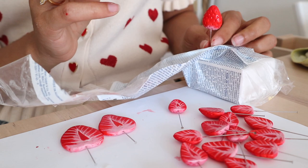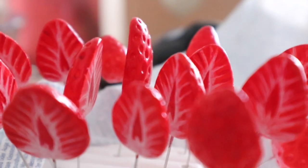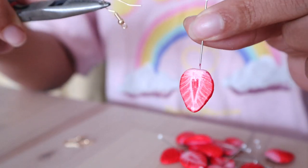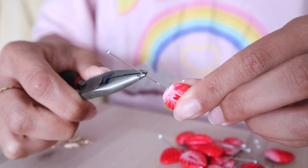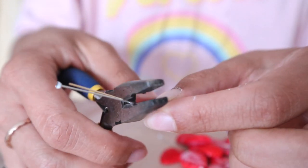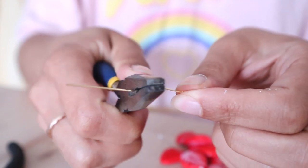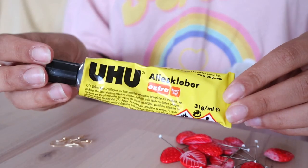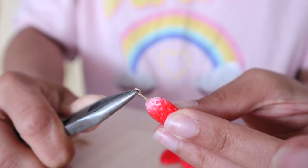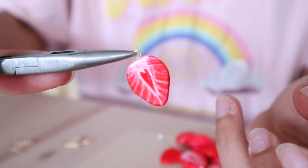Set them aside to dry and come back later once they're dry. Once they have dried we have to attach them to the hooks and we will use the eye pins for that. I removed the other pins and since some paint got on the pins I try to measure how much I should cut off from the eye pin. Once I have cut them I take some super glue, put just a tiny bit, and then I attach them to the strawberries.